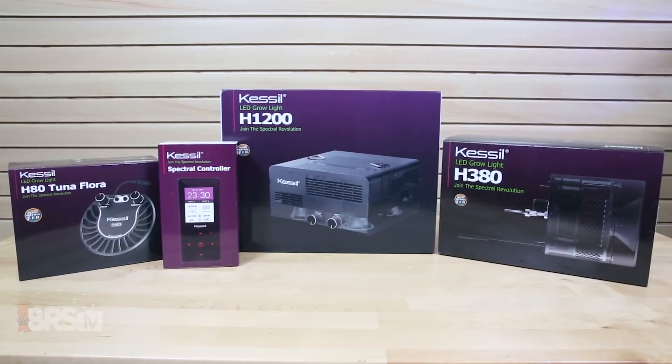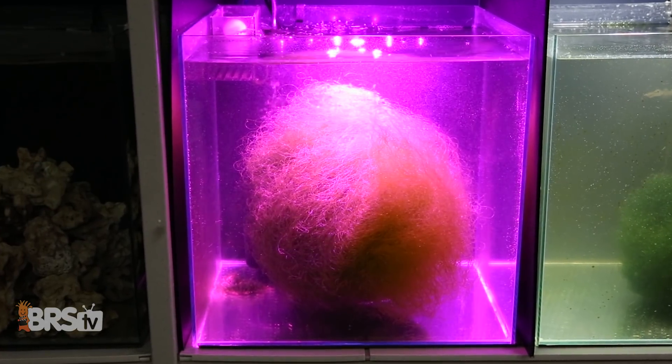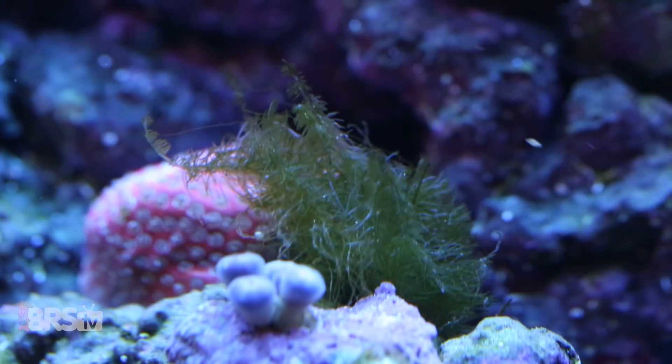Hey guys, I'm Randy with BRStv and today we're exploring the Kessel H1200, H380, and H80 for lighting your refugium so algae grows in your sump and not in your display tank.